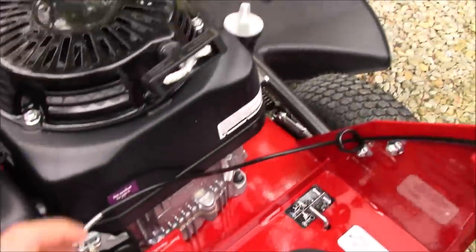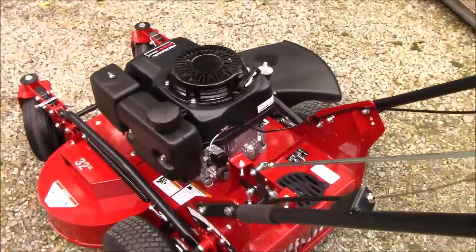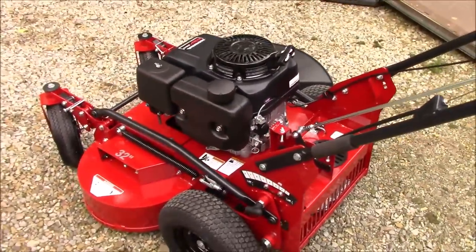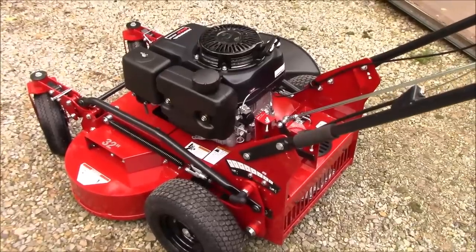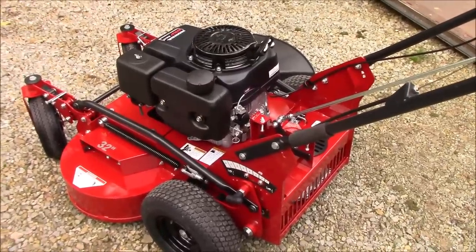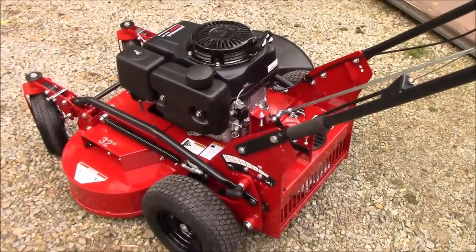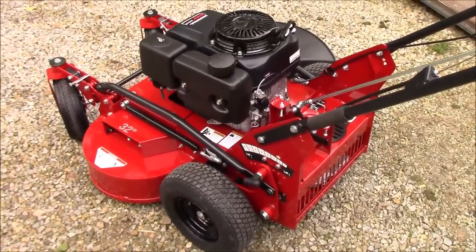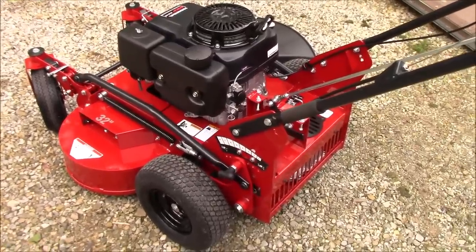For startup, you do have a choke right here — pull it out — and you've got your pull start. I don't know if they'll come out with an electric start option, but honestly I probably wouldn't get it if they did, because it's not hard to pull-start one of these mowers and it would just be one more battery to maintain. I'd just as soon have the pull start.